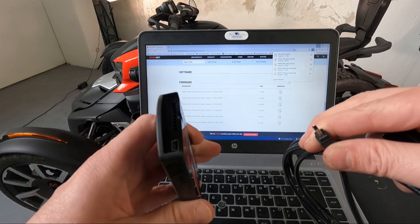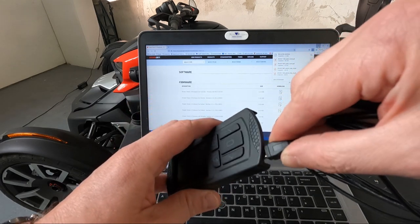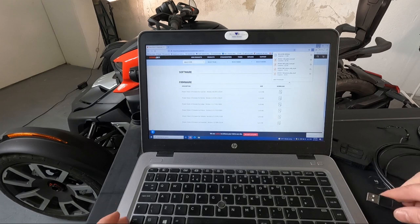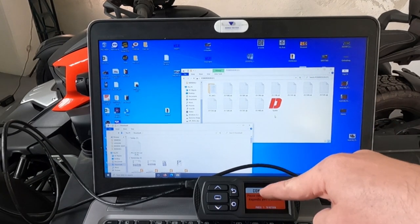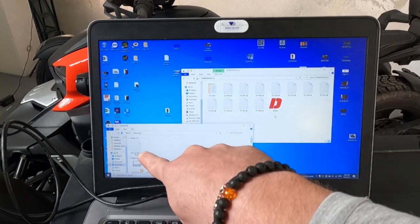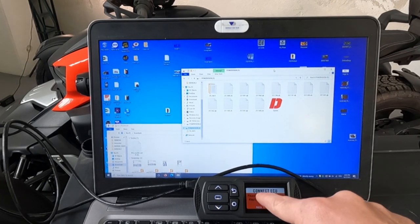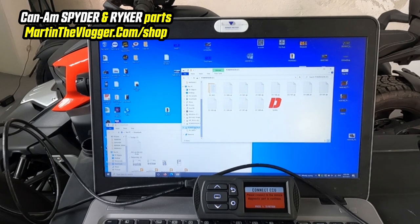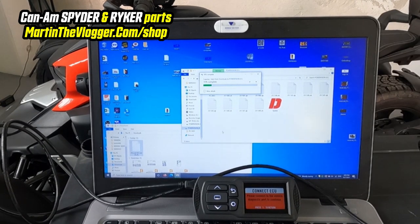This is a very simple process. What you need to do is grab the USB you received with the unit — it's micro USB, quite old-fashioned — and plug it into your computer USB port. Hopefully I don't have to show you how to get to your folders. I have a download folder with the latest firmware. When you connect your Power Vision to a computer, it will appear as a regular USB stick, no problem whatsoever. I will simply move the firmware to the Power Vision 3 — that's it.